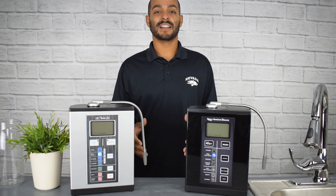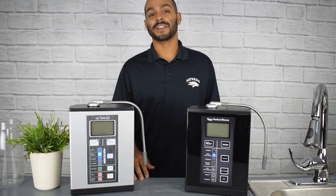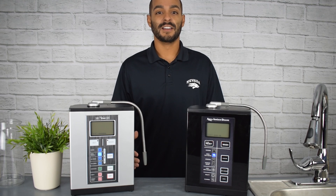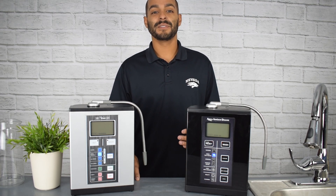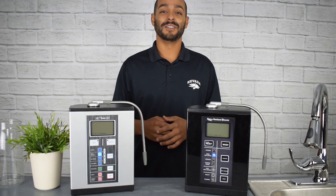Since these four alkaline settings are packed with antioxidants, you might find them very beneficial if you work out or are involved in a lot of fitness. The electrolytes and antioxidants that come with this water help boost your recovery time, increase your overall athletic performance, and help you reduce lactic acid.